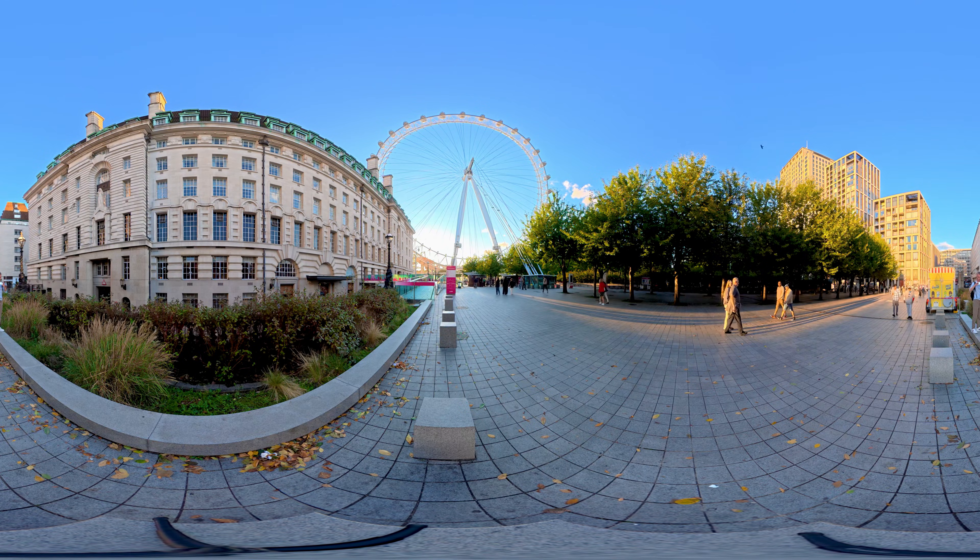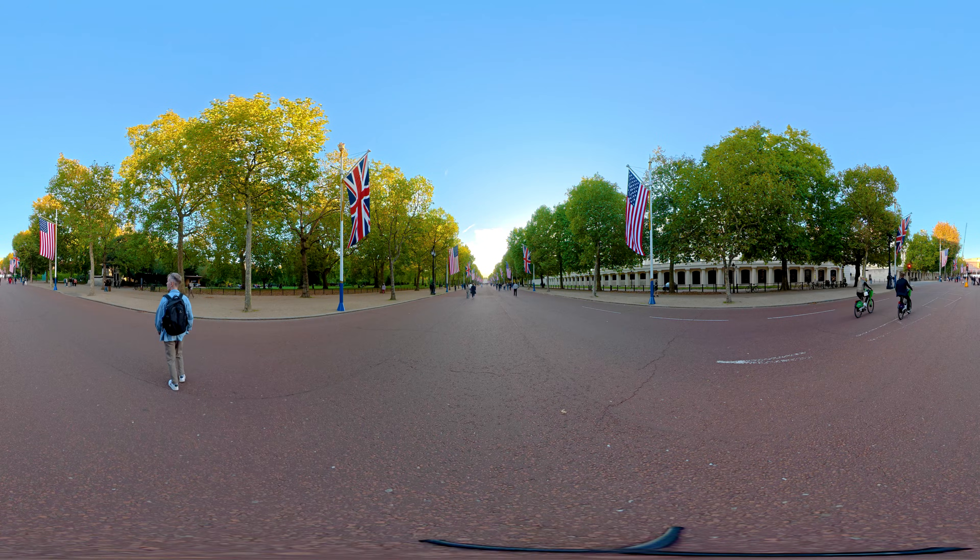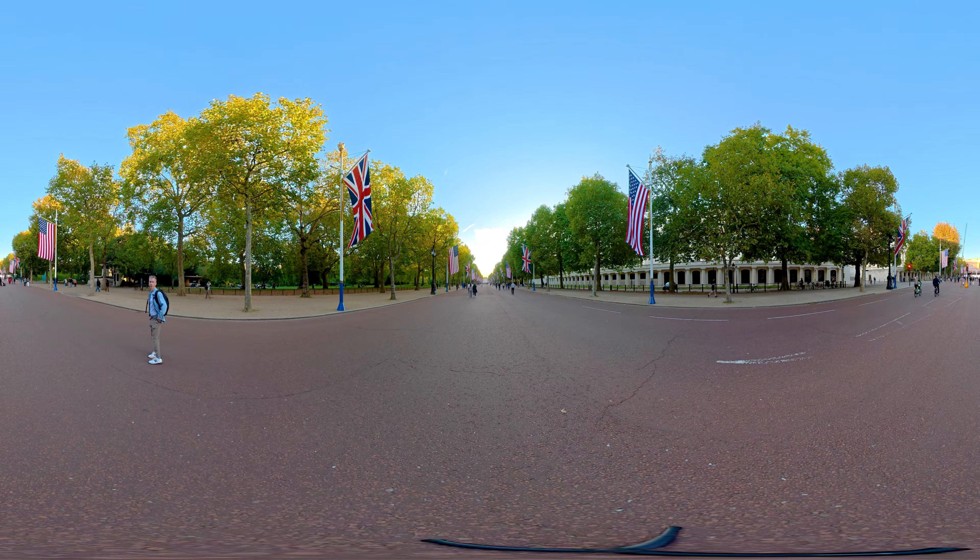Unfortunately, YouTube no longer renders 8K 360 videos — I think the highest it goes is 4K in terms of playback. So we can't watch this on YouTube at 8K, but this was shot in 8K so it should still be super high quality. If you look in the description, I have uploaded this to another site which does allow for 8K VR playback, so if you want to watch this in 8K, go to that link and check it out.